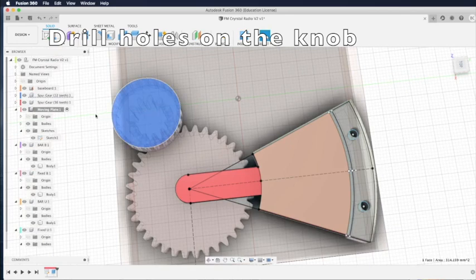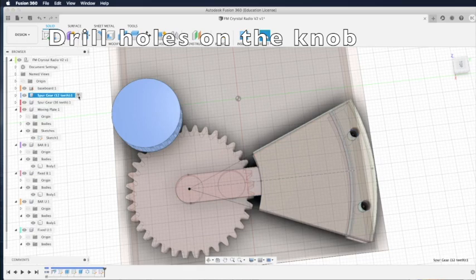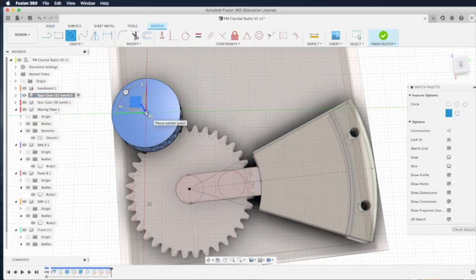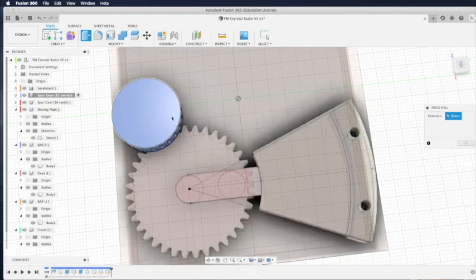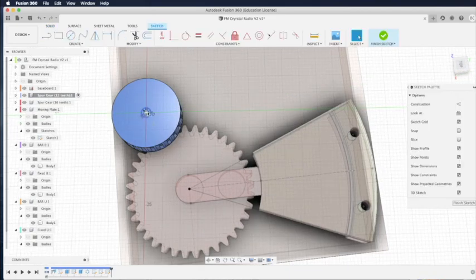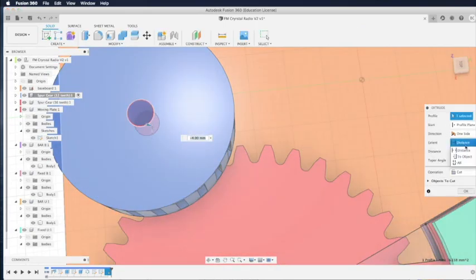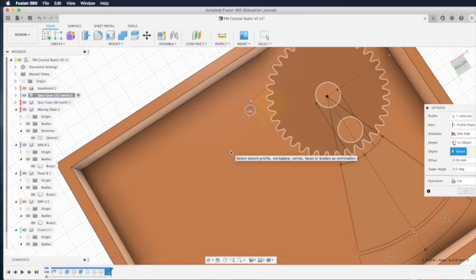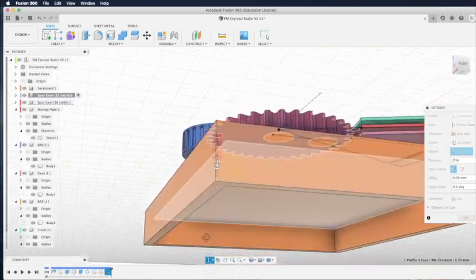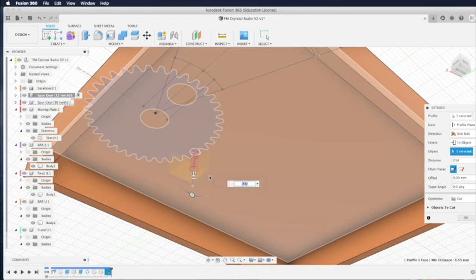Now we are back to drilling holes. Highlight the knob first — click the radio button on the browser to activate the knob. Then type C for circle, move the mouse to the center of the knob — you will see an index — and drag out the circle. Right-click to select press/pull and push it down. We're going to use extend to object instead of fixing a number, so we select the bottom of the baseboard. The drill will go all the way through, creating a hole to the bottom of the baseboard. Click OK.